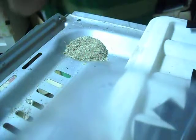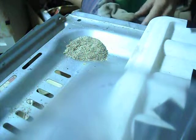Hello. Today I'll be making glass out of sand and a high voltage transformer.